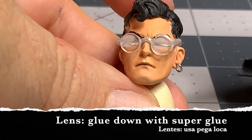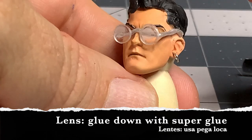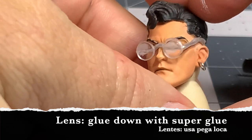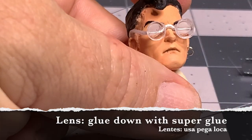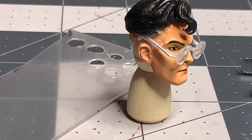A quick note while we're on the topic of the sculpt and the glasses: to attach this head to the body, you are going to need a longer neck peg — otherwise it's going to sit too low on the body. Keep that in mind.